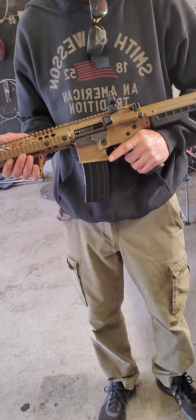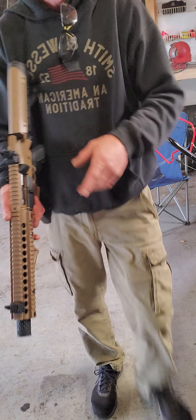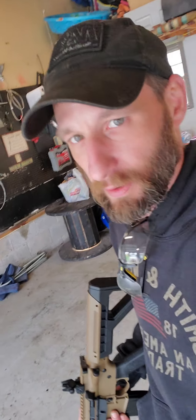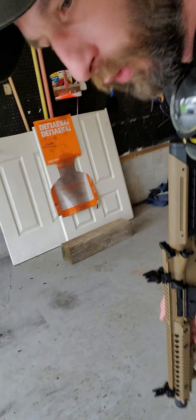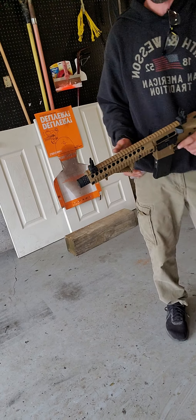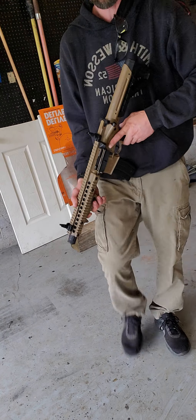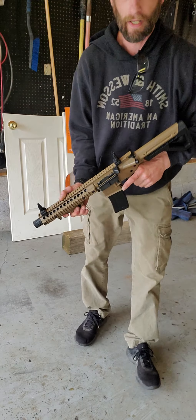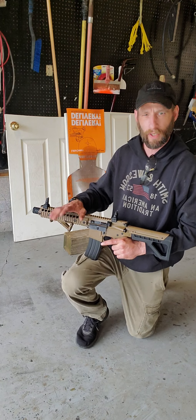If you want to see what this gun actually is as far as the name brand and all that, it's all over the internet right now and you can figure out the name of the gun. That's not what this is about. Today is the difference between toys and tools. Can I use this as a tool? Yes, and I absolutely have since I've had it.